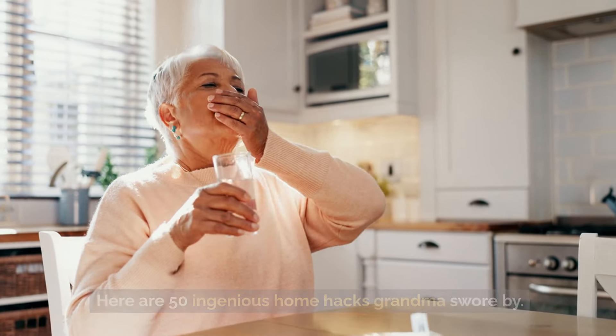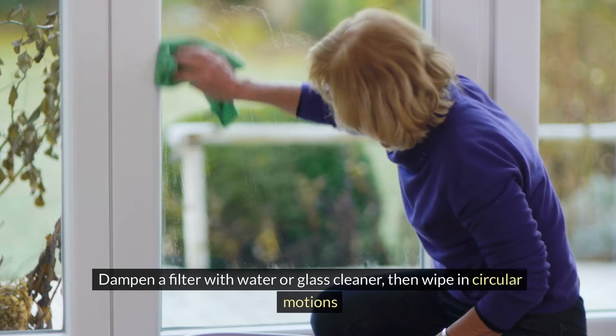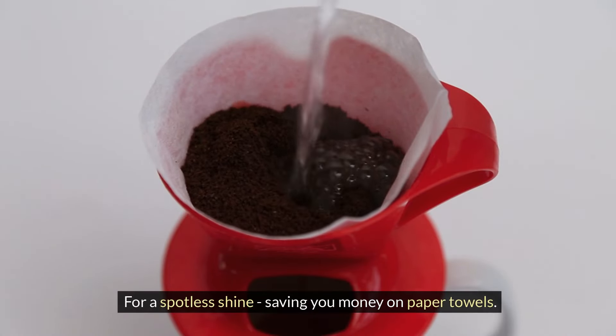Here are 50 ingenious home hacks Grandma swore by. Use coffee filters to clean windows and mirrors without leaving lint behind. Dampen a filter with water or glass cleaner, then wipe in circular motions for a spotless shine, saving you money on paper towels.